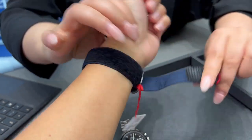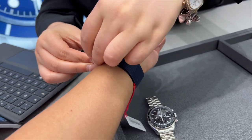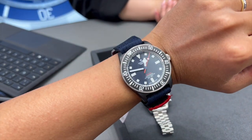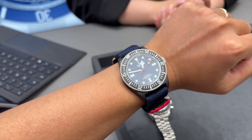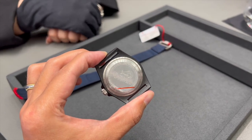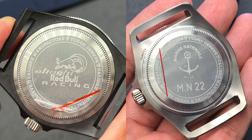Before I handled the new FXD in person, I really thought it would be a super light watch given the use of carbon material. To my surprise, the new FXD wasn't as light as I expected in real life. Without the standard FXD to compare on the day, I thought the two watches would actually wear and feel very similar on the wrist. The case back of the Red Bull edition and the standard model is also different.